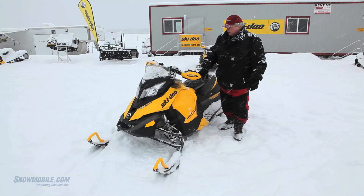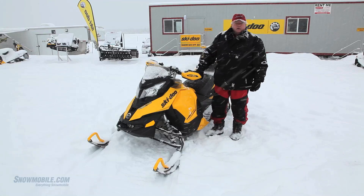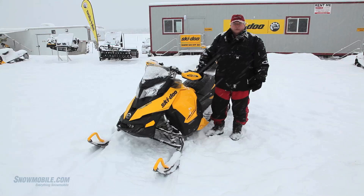One of the nice things about this is it's a very trail-oriented sport sled — extremely fun, agile on the trail, great power. This is a really fun trail sport sled.